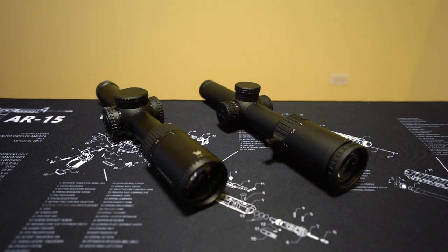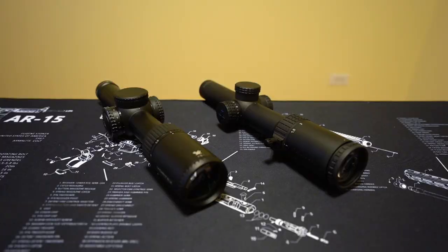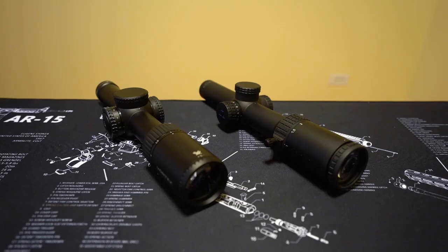Luckily for the Vortex, it makes up for the lack of throw lever by the cheaper price of entry. MSRP on the PST 1-6 is $899, but you can find these for around $500, which is a great deal. As of the time of this recording, the MSRP on the Delta Striker HD 1-6 is $849, though I got mine from a shop that may be able to get you one closer to $700 or $750. At best, you're looking at roughly a $200 difference between the PST 1-6 and the Striker 1-6.